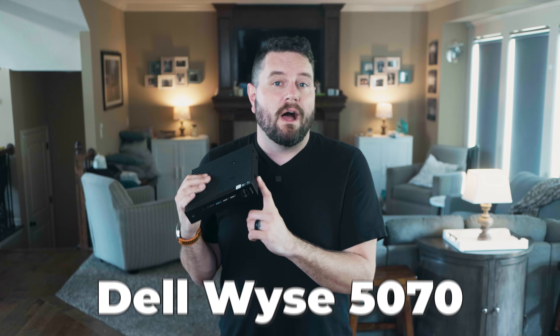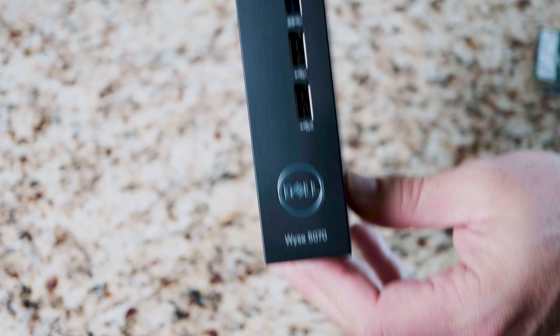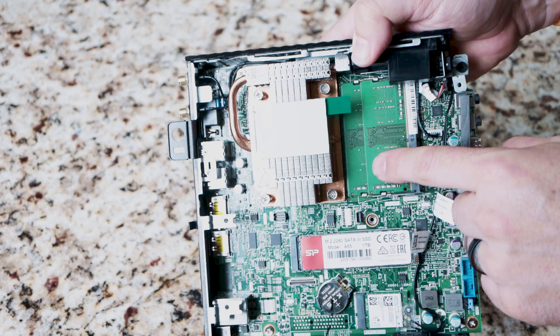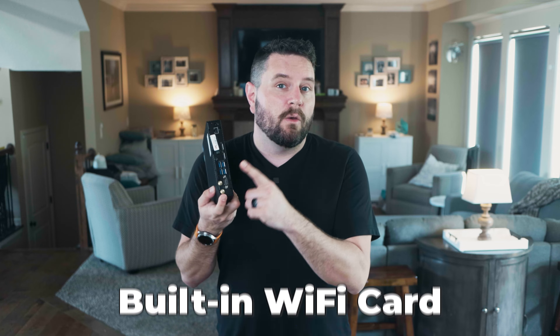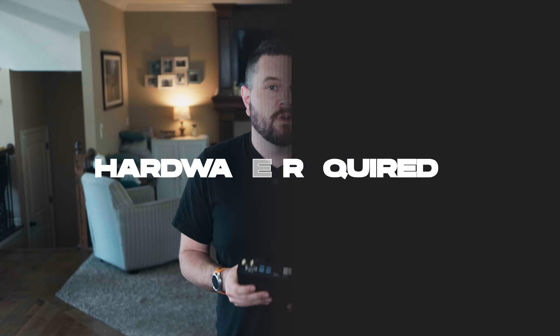I purchased this Dell Wyze Thin Client off of eBay for around $70. This one is the Wyze 5070, and it's basically a quad-core Intel Celeron PC. This one came with 8GB of RAM and a tiny 32GB hard drive. It does come equipped with a built-in Wi-Fi card, but mine didn't include any antennas. So if you do want to use your Home Assistant on Wi-Fi, you'll need to pick up the antennas for this, which I've got links in the kit that we'll talk about in the next section. With that, let's jump into the hardware you're going to need to get started.